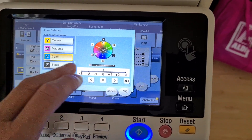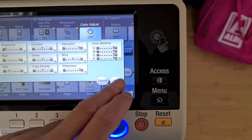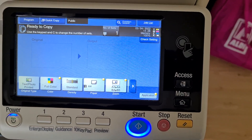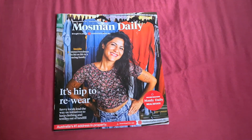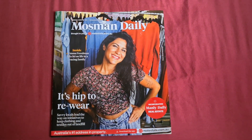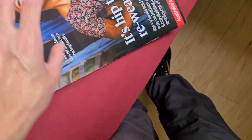Oh, my tummy just rumbled — yes, I haven't had my lunch; I've been too busy on the demos. I've got to remind myself to have some lunch when I'm finished. Anyway, we've got here what's known to me as a snotty magazine, so we're interested in this person.